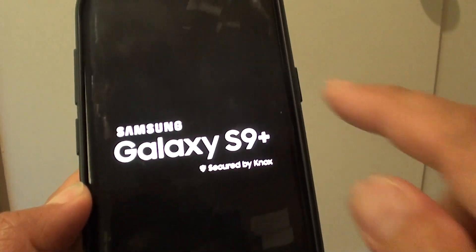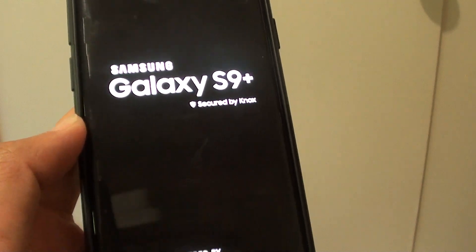We haven't used the power button and we still managed to restart the phone. Now if the power button is not working, do not — and I stress this — do not turn off the phone, because once the phone is turned off you cannot bring it back on.